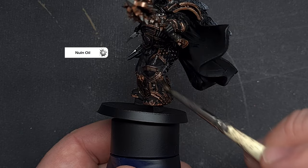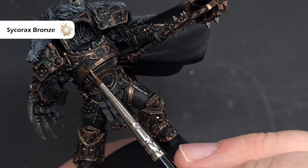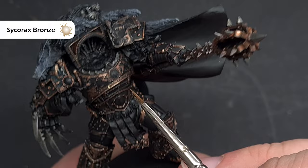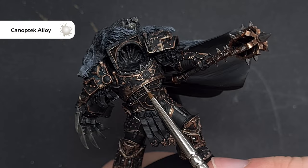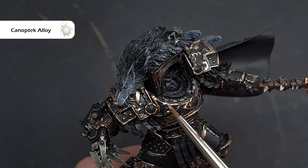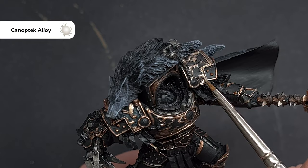We'll highlight all the gold next, but first go back and tidy up any mistakes using Abaddon Black. The highlight colour we're starting with on the gold is Sycorax Bronze — a really nice colour that complements Balthasar Gold very well. Paint this over all areas that are going to catch light, using the tip of the brush along the breastplate and the side of the brush along sharp edges. The final highlight on the gold trim is Canoptek Alloy, used sparingly with the side of the brush for a sharp highlight on the most prominent raised areas. This makes the gold trim pop — we don't want it to be too dark.